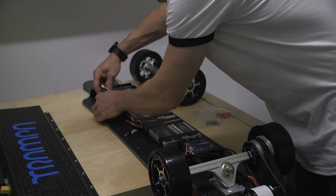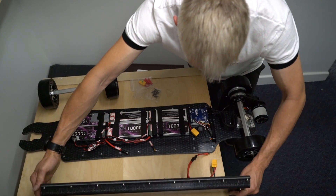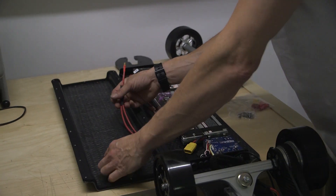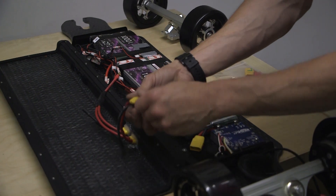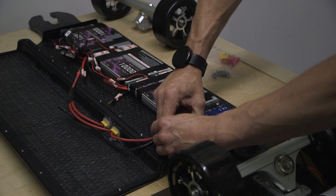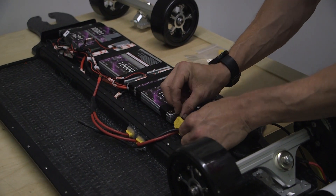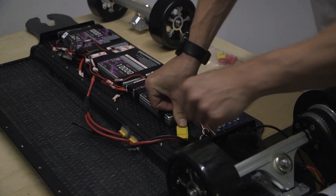Next, get your tray and as you flip it over, you'll see it has a pre-installed battery loom that we make for you. The end with the female XT90 connector can be plugged directly into the VESC. The VESC has Velcro on to hold it in position. Push it into position into your VESC and mount it onto the Velcro provided.